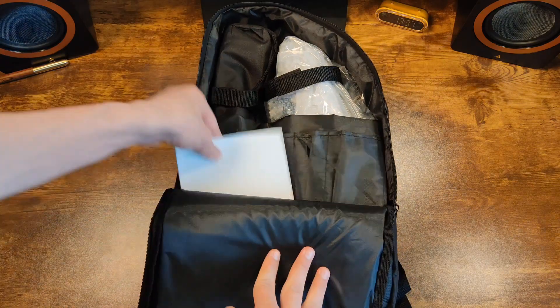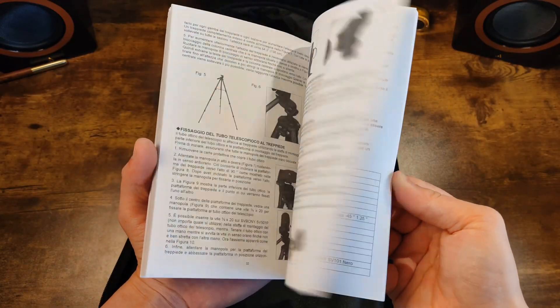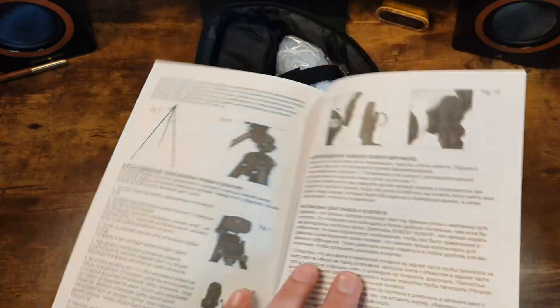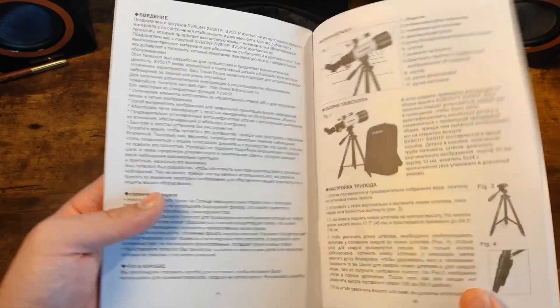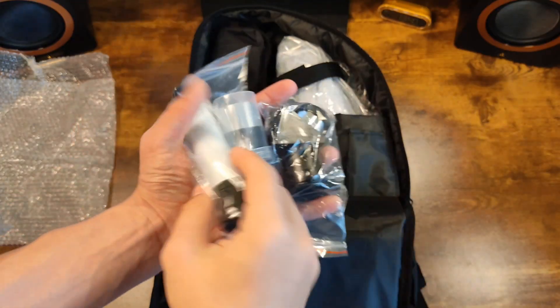Now let's open up our backpack and see what awaits us inside. It opens like this and we immediately see the manual — in several languages, including Russian, so there will be no problems understanding it. The manual is detailed with descriptions of all the main assembly and setup points: how to mount the telescope on the tripod, set up the viewfinder, focus on objects, and there's also info about maintenance and cleaning the telescope's parts.